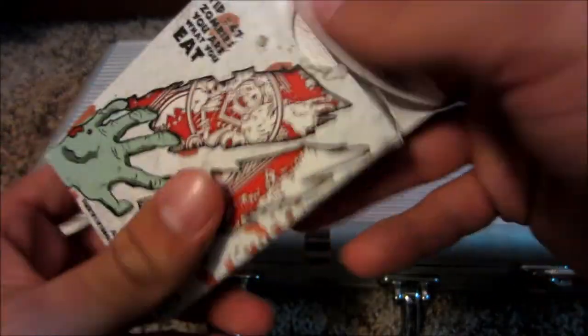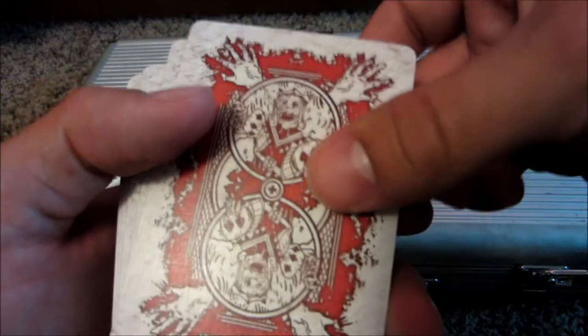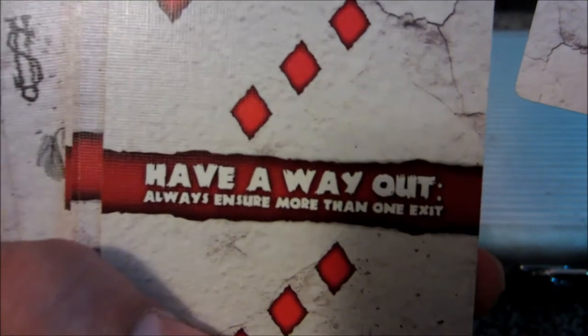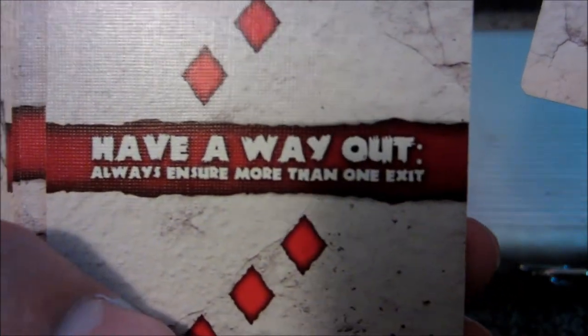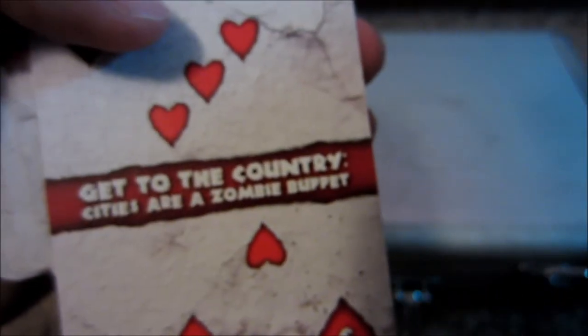I have a Bicycle Zombies deck. This is pretty cool. On the inside it shows you little jokes or survival tips. This is the back side of it. Pretty cool. It has things like 'have a way out always' and 'make sure more than one exit' — just little hacks or tricks. Cities are a zombie supply risk — just finding little things. Some truth to them, I guess.